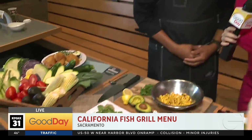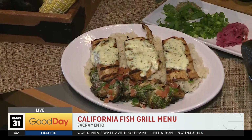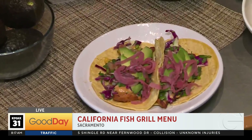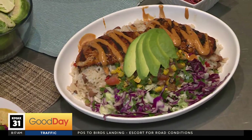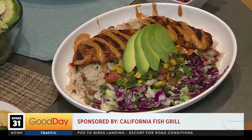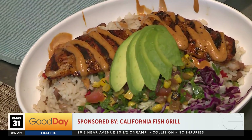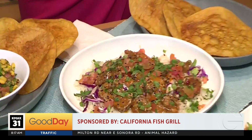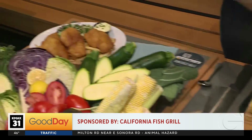What are some of these dishes we're looking at right here? We have our grill plate, which you can customize with sauces and your side dishes. Mahi mahi tacos. And this is one of my favorites right now — it's our mahi mahi bowl. We also have other popular items like our dynamite shrimp bowl. And who doesn't like fish and chips? That's a staple.